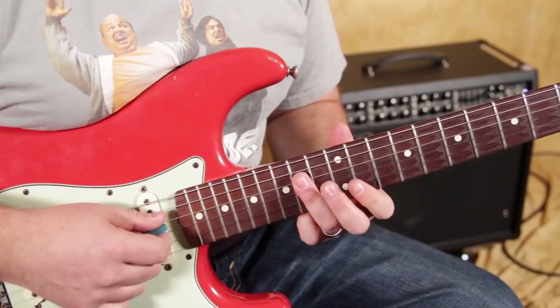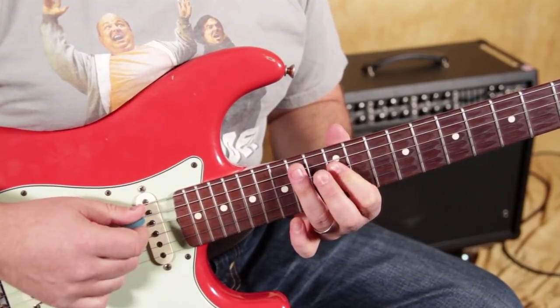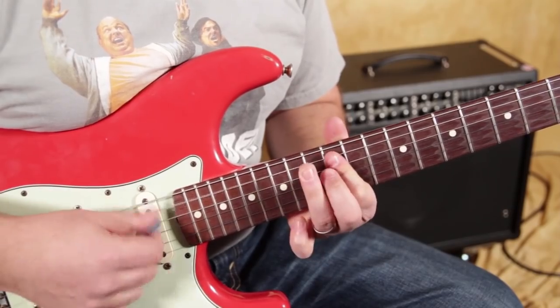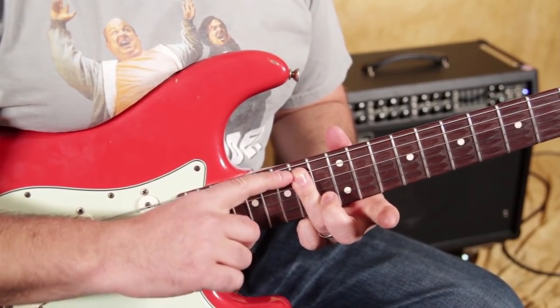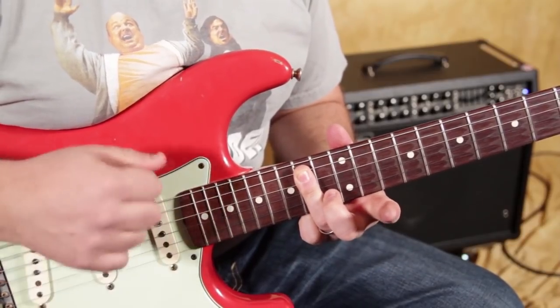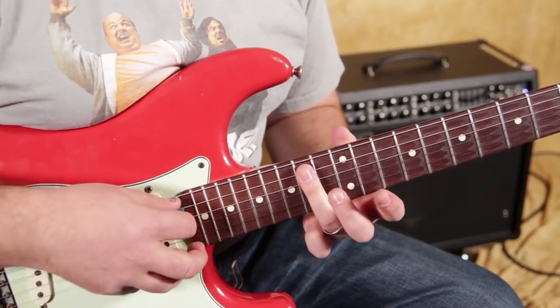Then we're going to do 14, 15 to 12 on the B and G string, then the same thing on the D and G, and then the same thing on the A and D. When you're right there, that's actually like the root power chord — the A and D on the 14th fret.